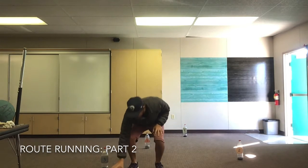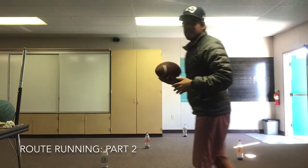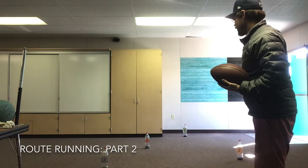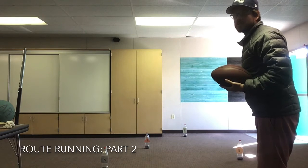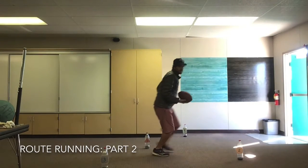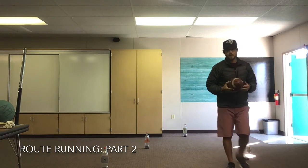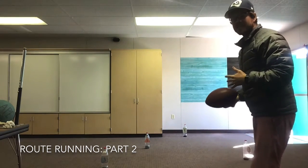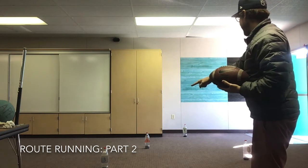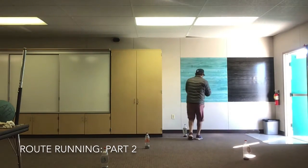Again, you're gonna line up next to your partner. Your partner will be the quarterback. You guys will come up with a predetermined pattern to run. For example, I'm gonna run to number one and then number two. My quarterback, my partner, would say hike. I'm gonna run to number one and then go to number two and catch. When you get to the predetermined cone or spot, turn around and catch the ball. One more time — this time I'll go to number three and then number four.